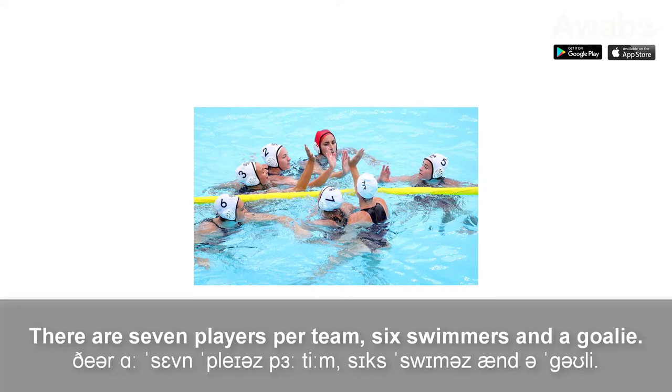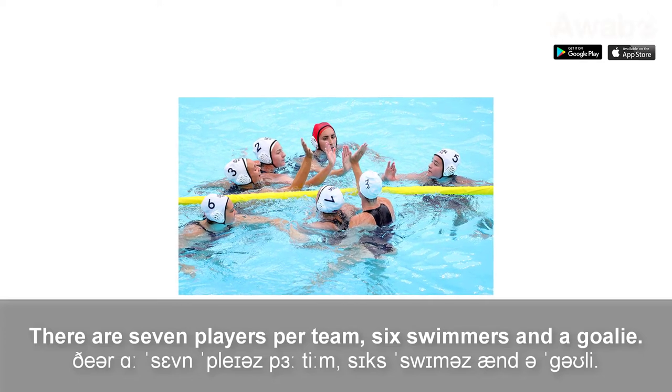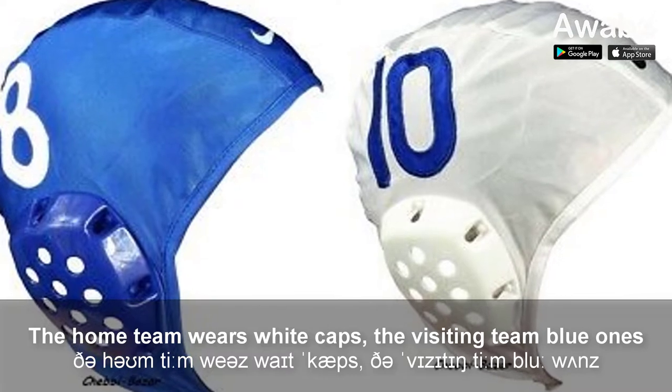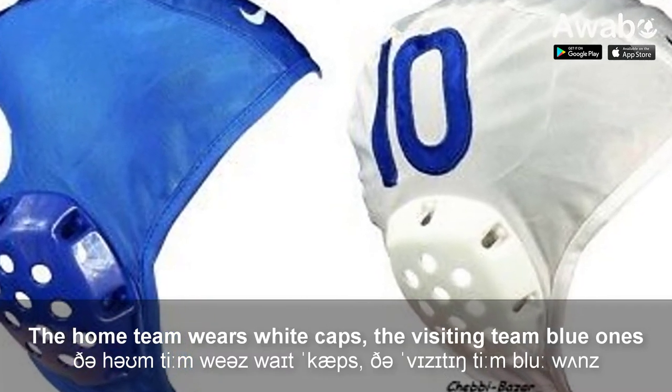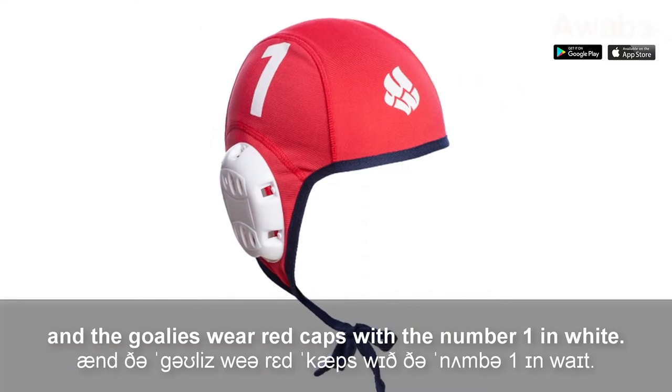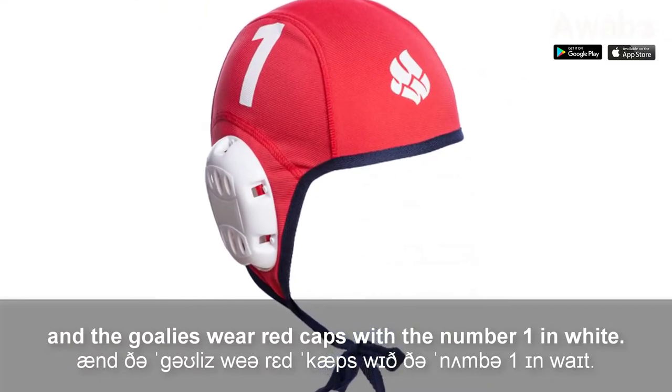There are seven players per team: six swimmers and a goalie. The home team wears white caps, the visiting team blue ones, and the goalies wear red caps with the number one in white.